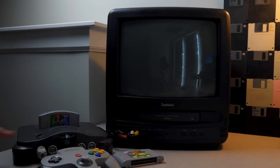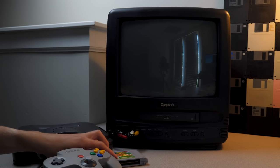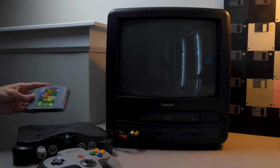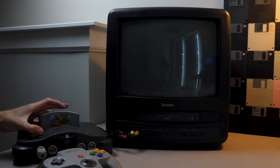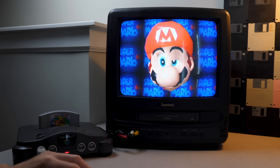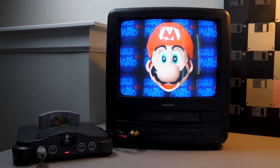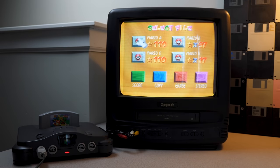That's enough Pocket Monster Stadium — we'll pop it out. That was a fun first time ever playing that. Now it's time for some Super Mario 64 — it's been a while. Pop it in, turn it on, and there we go. I realize I should clean the contacts for these games and the cartridge slot as well — I probably should have done that while the console was apart, but it wasn't that hard to disassemble so I can just do it again.